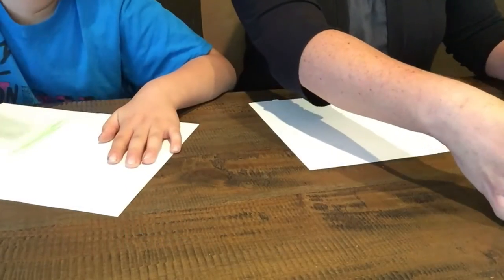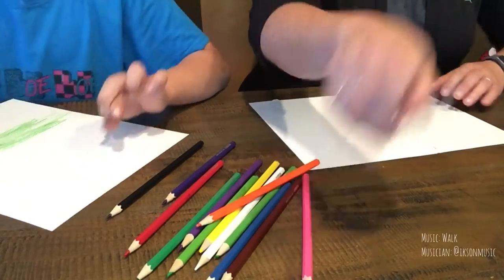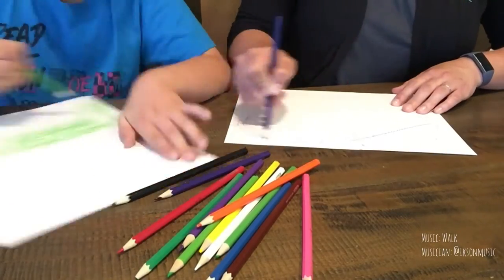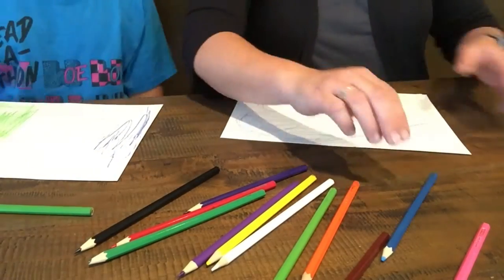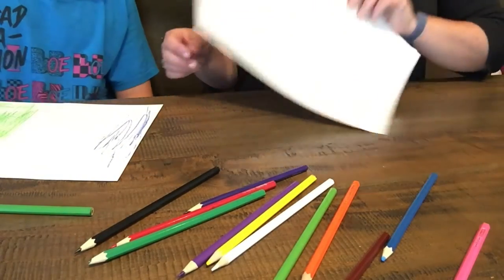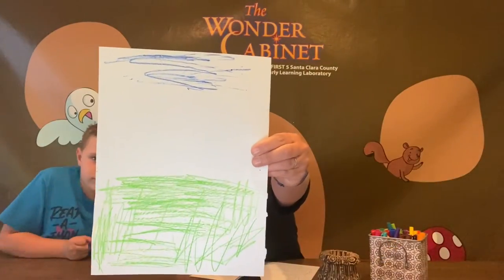Are you ready? Okay. On your mark. Get set. Go. [Drawing happens.] Let's show our pictures first before we switch. All right. So now we're gonna switch.